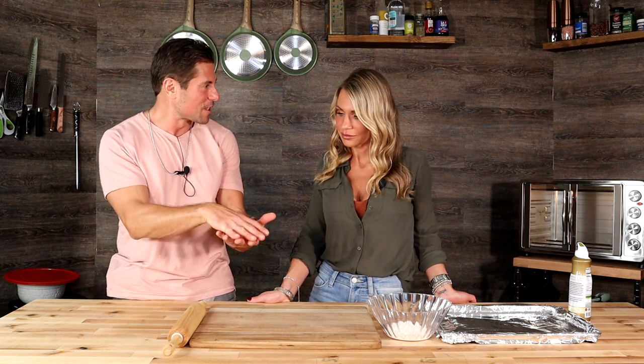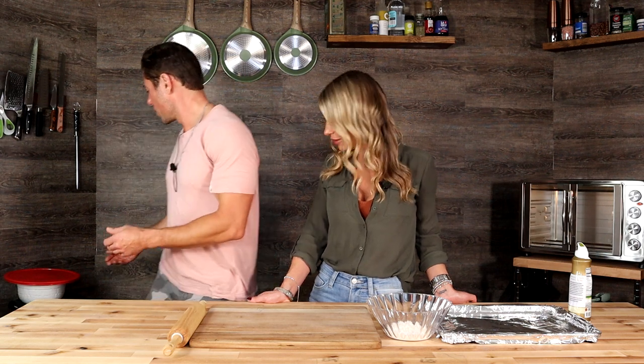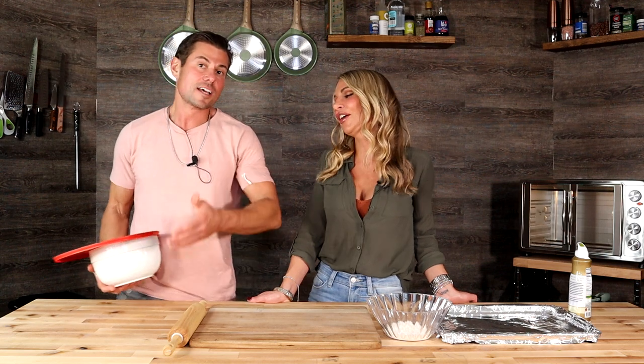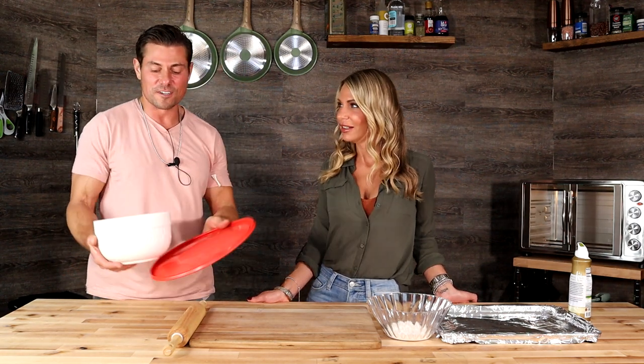We want it hot, almost like a pizza oven — they can get really hot. We like to see the pita kind of puff up into a little pocket and then flatten back down. The lovely audience around the world and I actually cured our own dough — look at that, everybody!